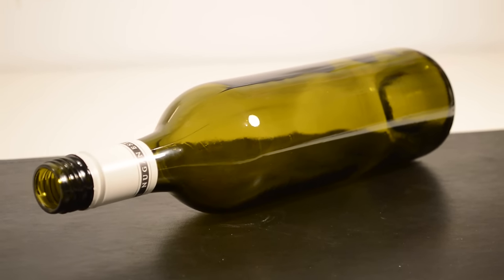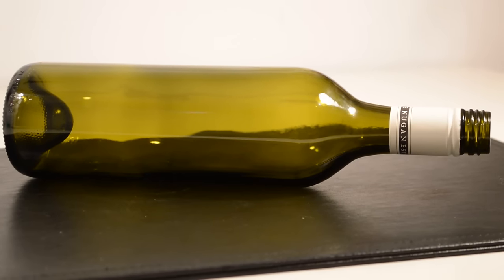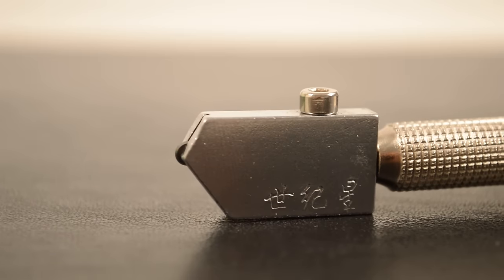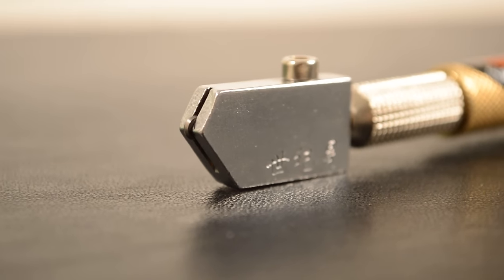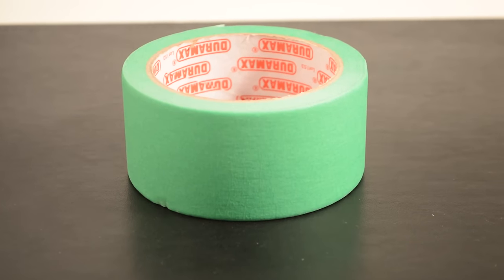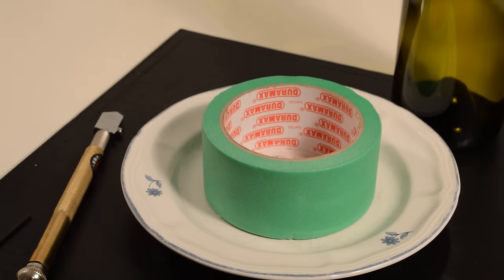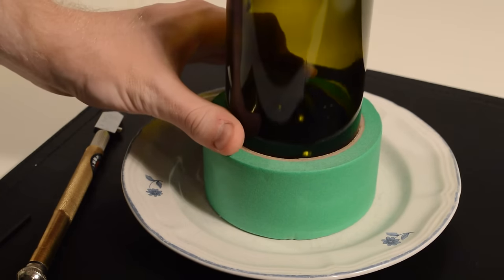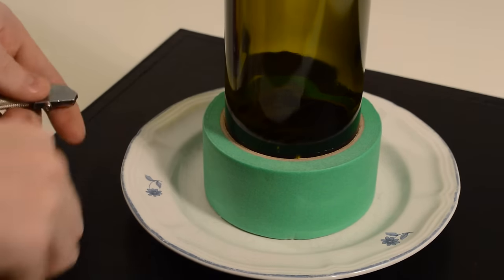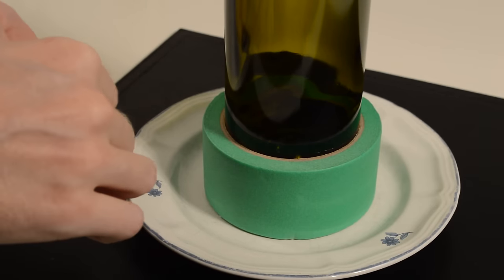Method number two. Materials: a glass cutter, and a roll of tape or an object at the height you want the cut to be. The bottle I used fits perfectly into the tape roll. I took the tip of the glass cutter off to get better control.